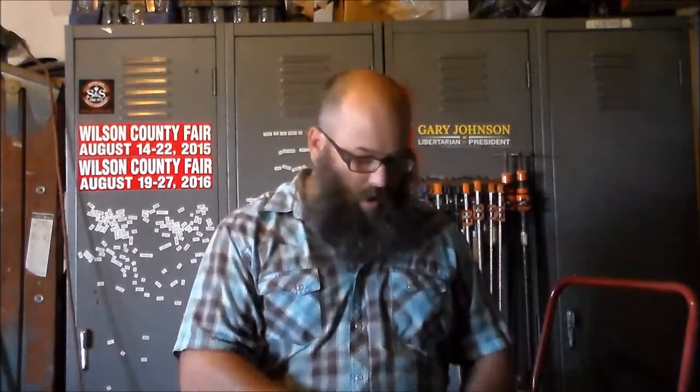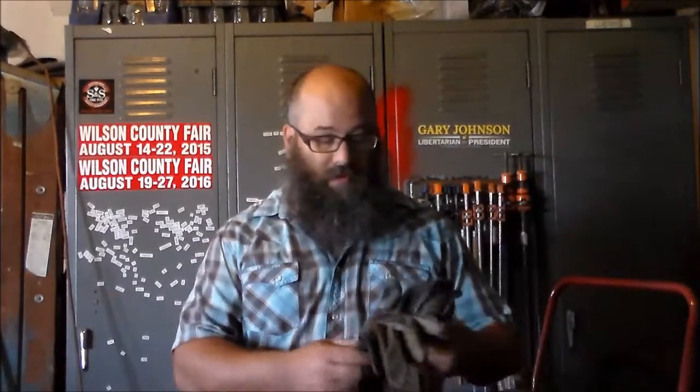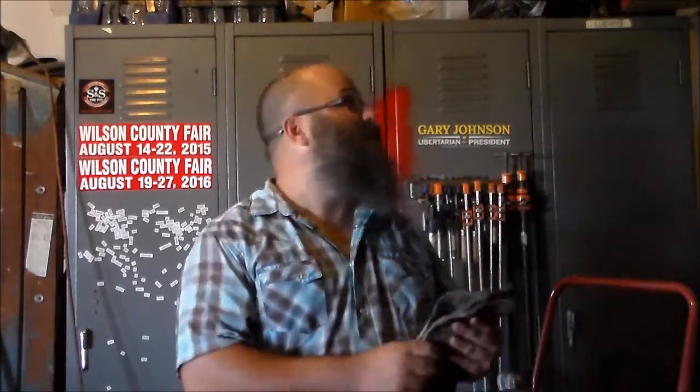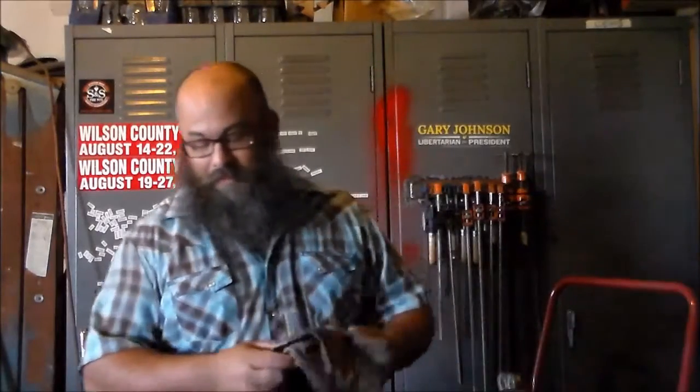The only time it's appropriate to always wear gloves is when you're using a torch or welding — and you need leather gloves. I like the MIG welding gloves. I wear them loose enough where I can sling them off, because sometimes you get a hold of something that gets hot and you've got to get it off of you.